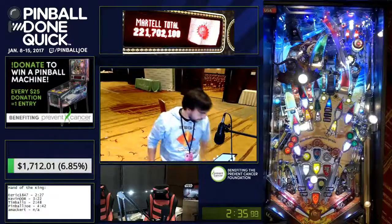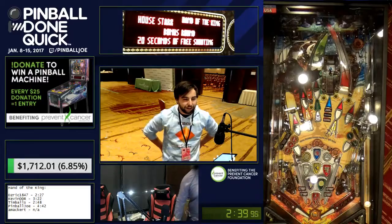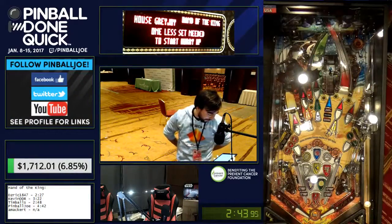In an absolute worst-case scenario, that would take six minutes. This time here is 227, which is the second fastest run of all time behind Osric's 218, which is the current world record.